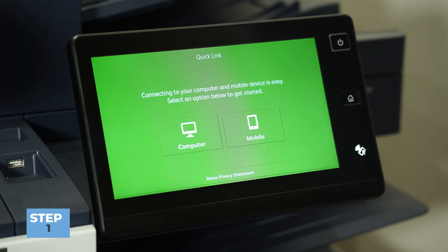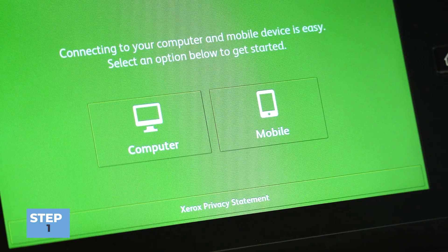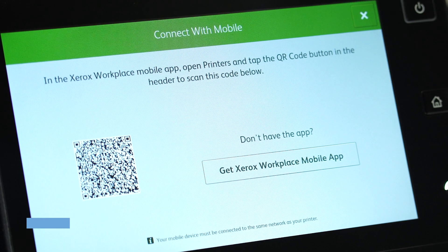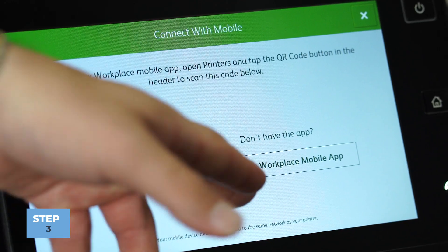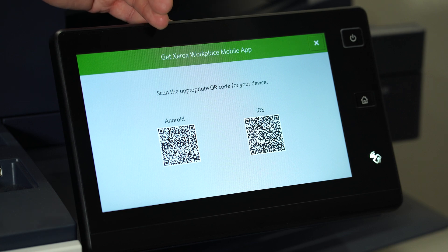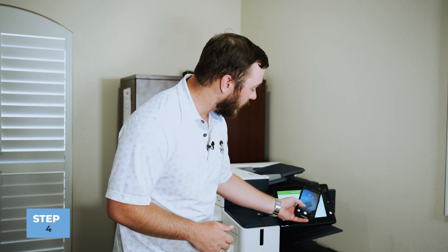Once you open the app you can either choose between setting up a computer or setting up your mobile phone. Since I want to print from my phone I'll need to download the app. It says get the Xerox Workplace app right here. You'll be met with two options — you can either download it for Android or iOS, and I'm going to download it for iOS on my iPhone.